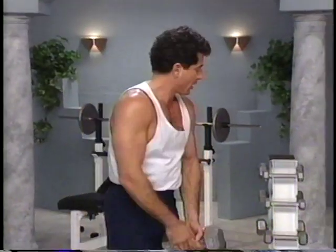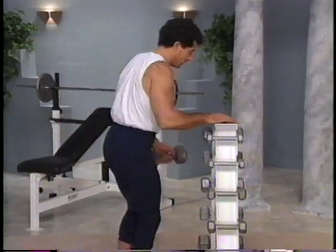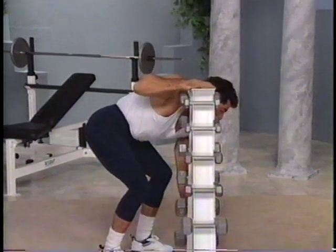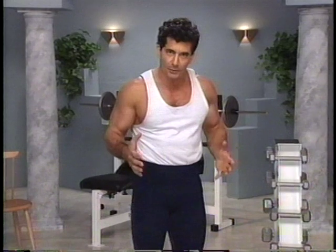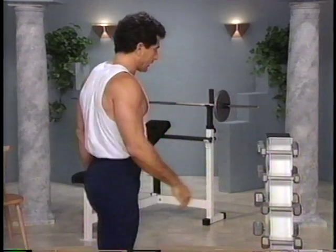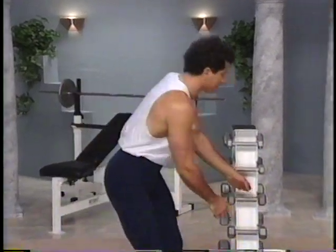Good job. Straighten up. Let's place the weight back. Very good job. Now we're going to do some combination exercises involving all the muscle groups we just worked. So let's take a medium weight — maybe five pounds.